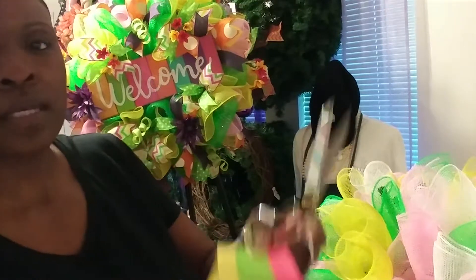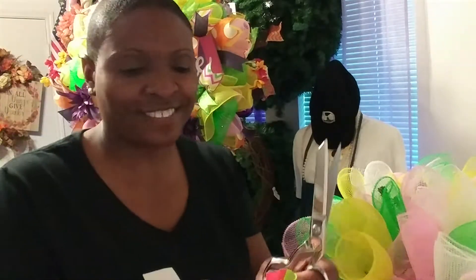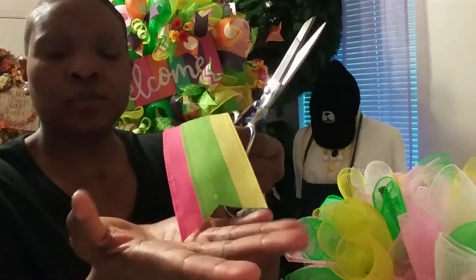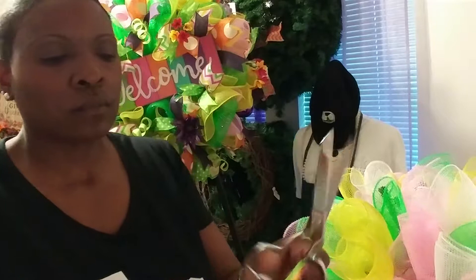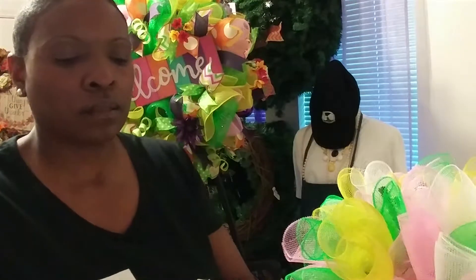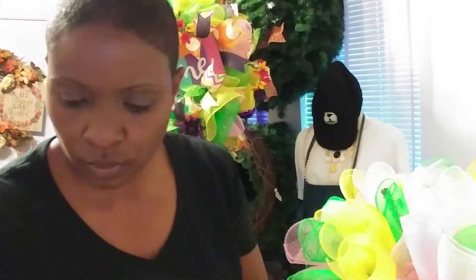We'll cut along here and that's how you get that V — as in Veronica. Right here — the V, isn't it beautiful? Then along the side, cut, along the side, cut. Great — I think those are all of them.